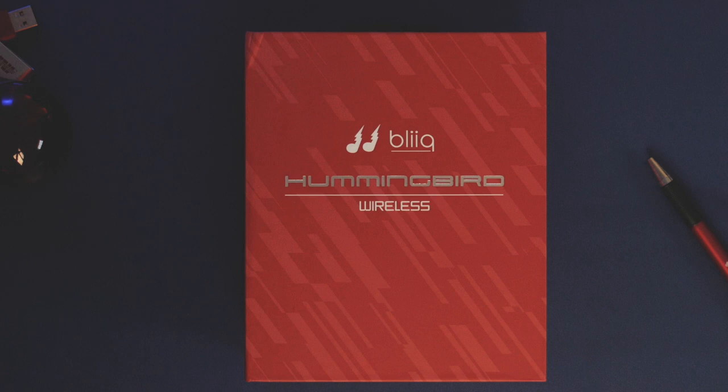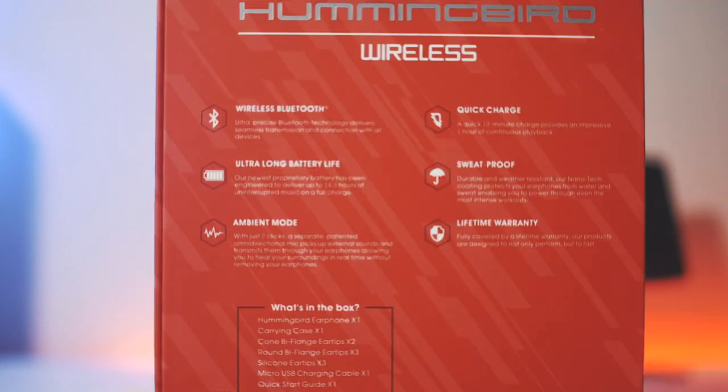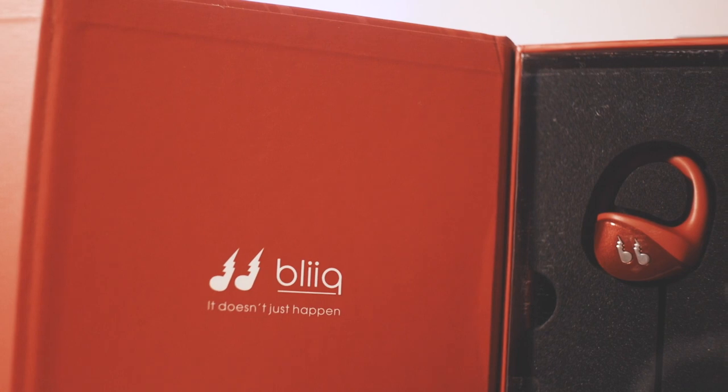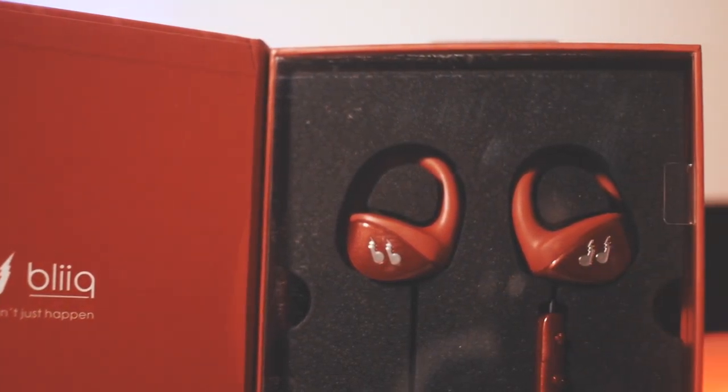Bleak's packaging of the Hummingbirds is well thought out and embraces an artistic approach with a colorful box that displays the company logo and product information, as well as the main features of the product. There is a magnetic flap that opens to reveal the components inside the box, which I think is a trend amongst headphone and earphone companies.